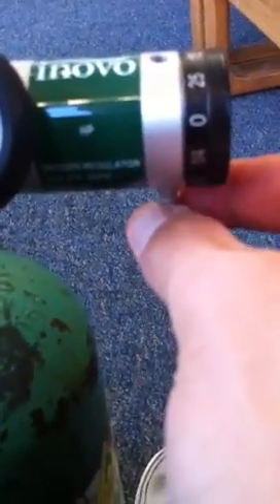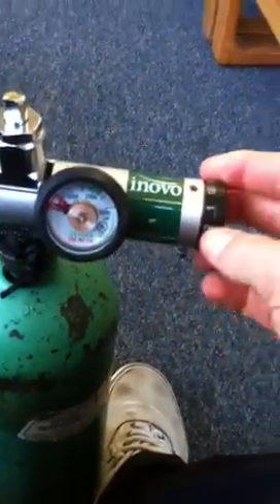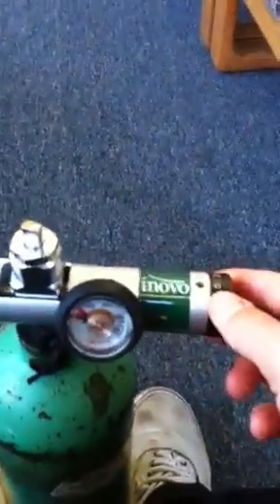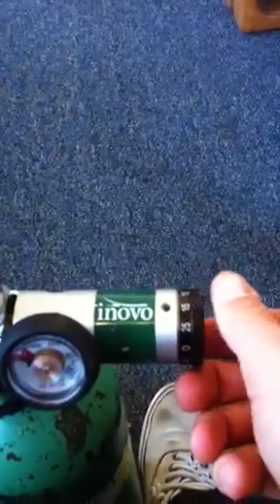Check for leaks. It's not leaking — you'd hear a leak. Take a non-rebreather mask and stick it in right here. Turn on oxygen flow to anywhere between 10 and 15; I'm going to turn it to 15.